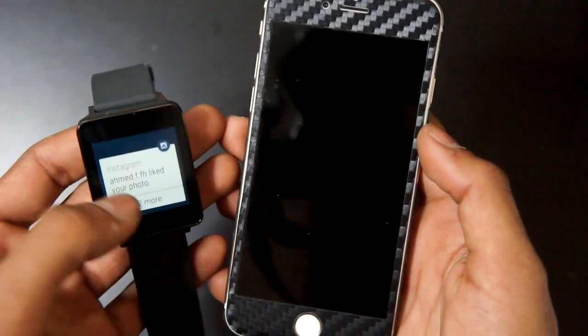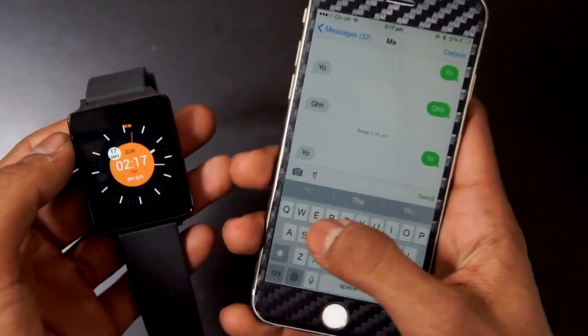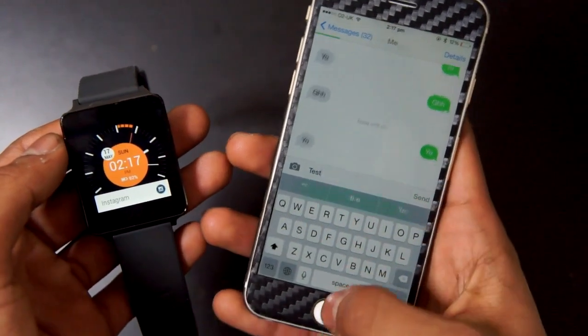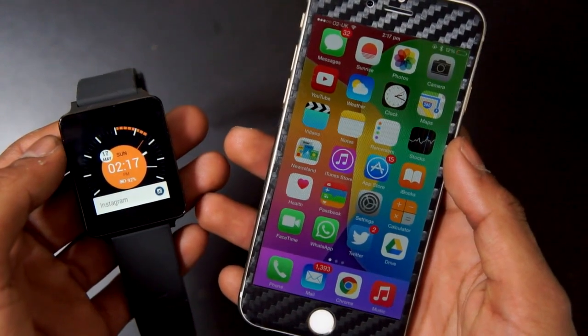Once your iOS device is connected you will start seeing notifications coming through to your smartwatch. As you can see it works really well — I'm just doing a little test so you can see it actually works. I have been using it all day and it hasn't disconnected from my iPhone at all.